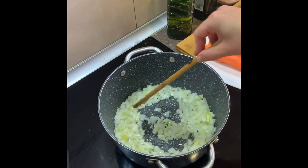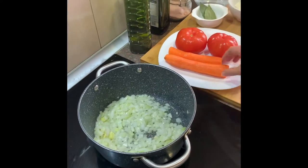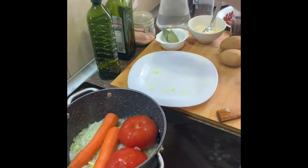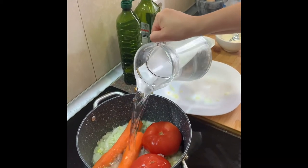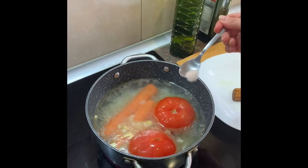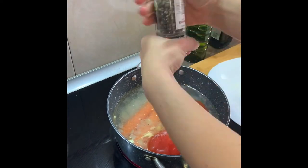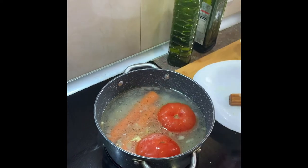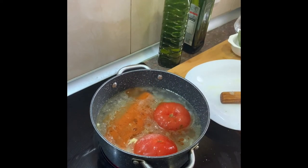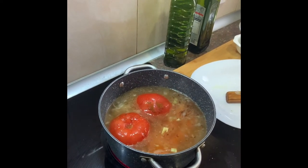For the beginning we are frying the onion until it gets a nice yellow color, about three to four minutes. Then we put inside two carrots that we prepared, two tomatoes, and about a liter of water. We will put inside one tablespoon of salt, a little bit of black pepper and a little bit of sweet pepper. Leave it for 20 minutes.